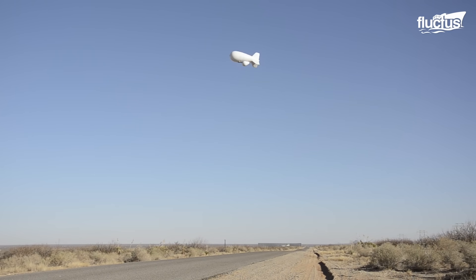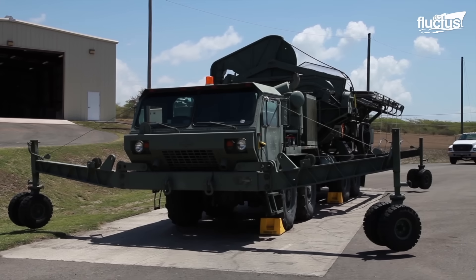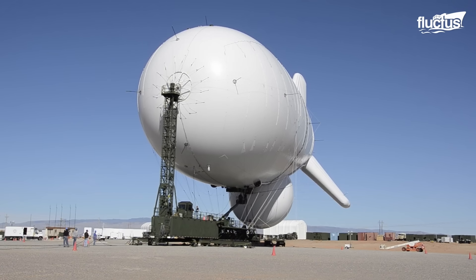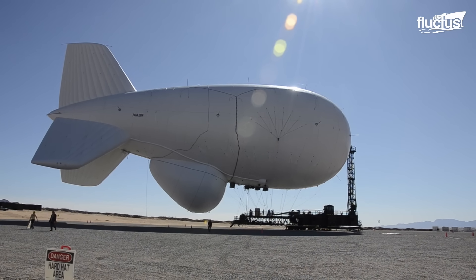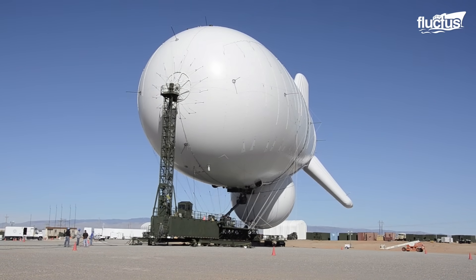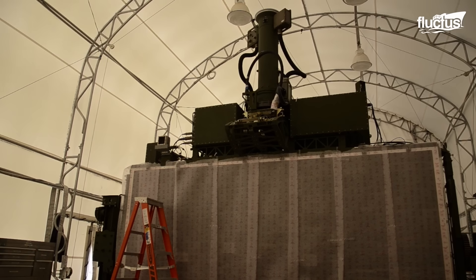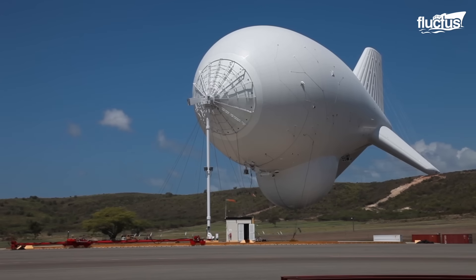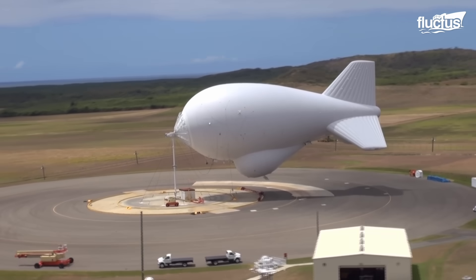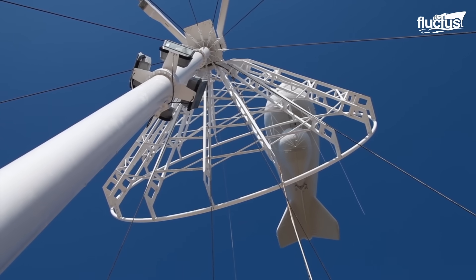Two distinct aerostat-based surveillance systems are the Tethered Aerostat Radar System, TARS, and the J-Lens. Both offer the advantage of extended surveillance and detection capabilities over traditional ground-based radar systems. The aerostats can remain aloft for extended periods, sometimes up to several weeks or months, providing a cost-effective means of continuous monitoring over a wide area.